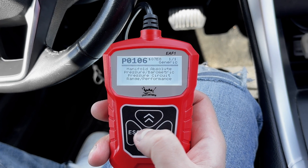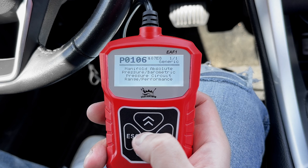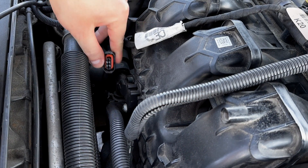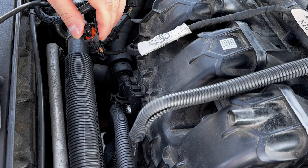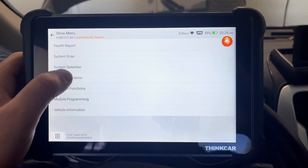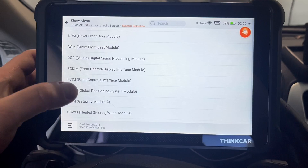Your car could throw all kinds of codes — maybe you have a sensor issue, or maybe you have a vacuum leak somewhere. In my case, I got a MAP sensor code, which means my manifold absolute pressure sensor is either dirty or going bad. So now I know I can try cleaning the sensor first, and if that doesn't work, I'll replace it or look into the wiring. And that's the power of having a scanner — you don't have to guess.